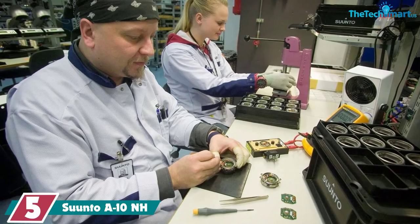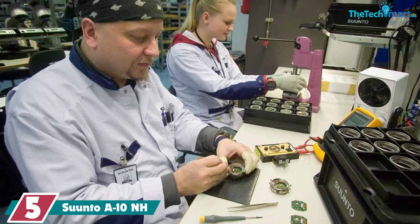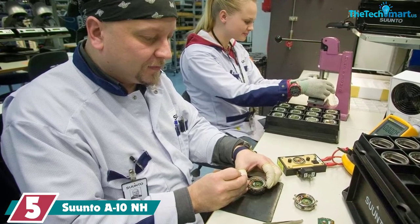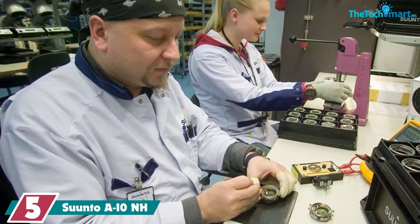Starting at number 5, we have the Suunto A10NH. The Suunto A10NH compass is super simple, robust and easy to use. It's ideal for use by beginners, or anyone who wants a basic, inexpensive compass that's reliable.